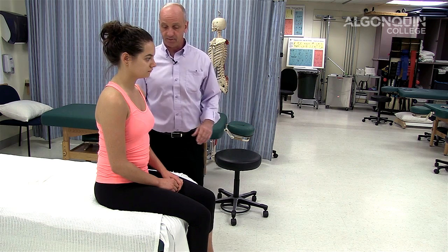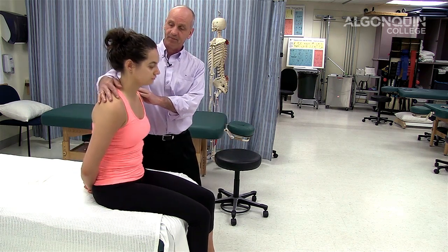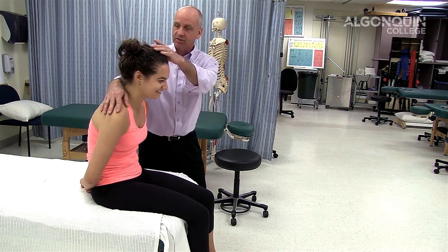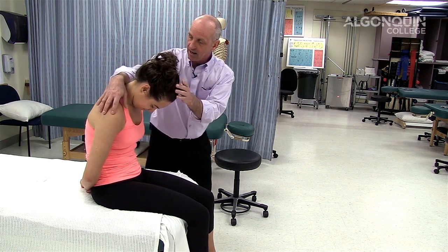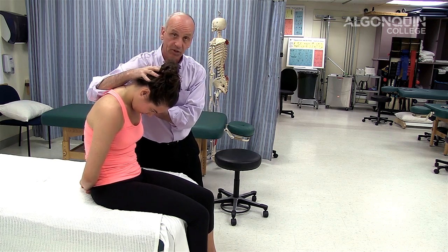So what we're going to have Megan do is put her hands behind her back, just like that. And I want you to SLIM — we're just going to have her flex her head down. I'm going to apply pressure in this region and on her head at the same time.